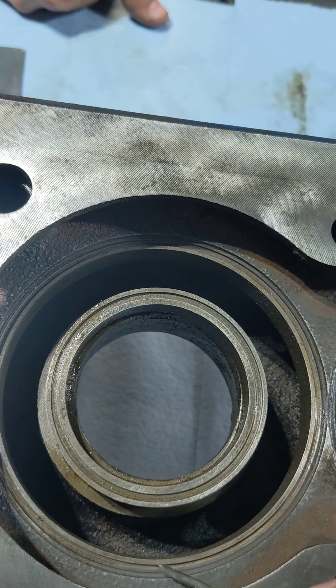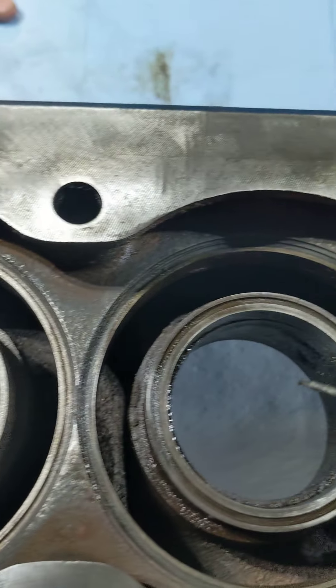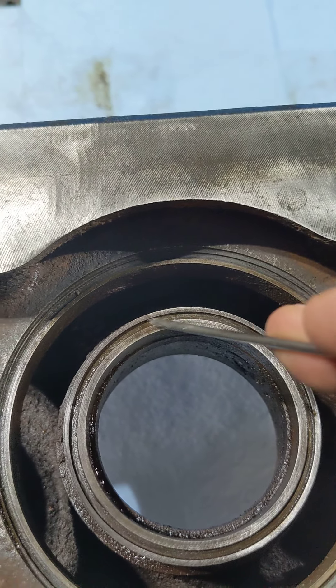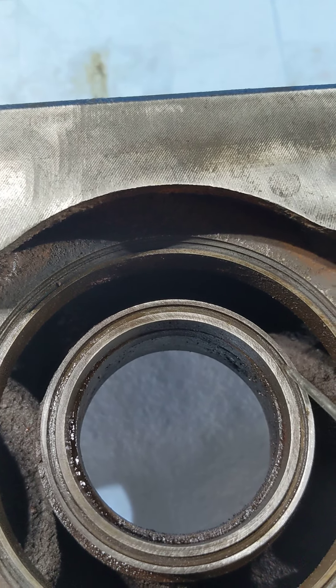When you go to put these O-rings in, you want to make sure that there's no remaining O-ring left in the groove. A lot of times it can get flat and you don't really notice that there's even an O-ring there. So make sure you've got a good groove.